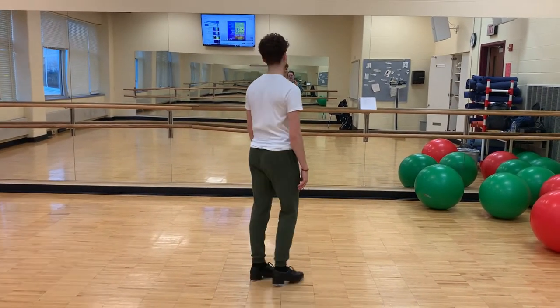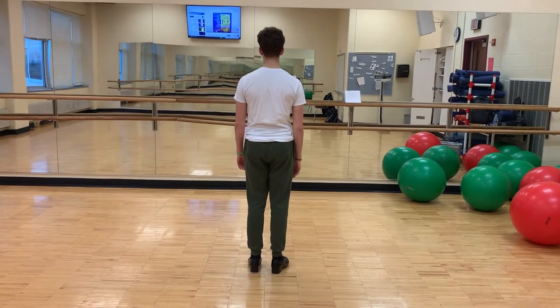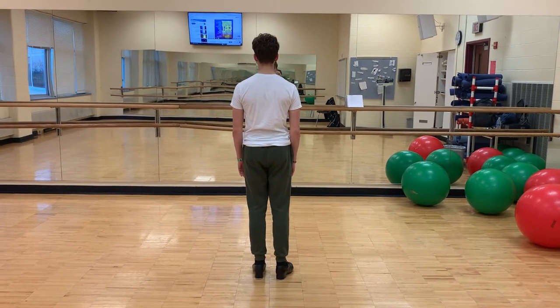Hi, I'm Mr. Nathan. I'm going to guide you through the tap callback for small talk. So we're going to start with a double time step, right and left.